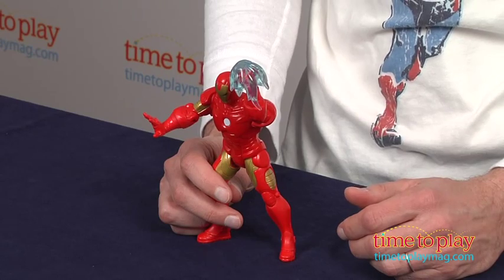Now this is for kids ages 4 and up from Hasbro. If you want to see some of the other better Iron Man 3 toys — and there are a lot of good ones — you'll find the best reviews at time2playmag.com, your number one source of all things play.